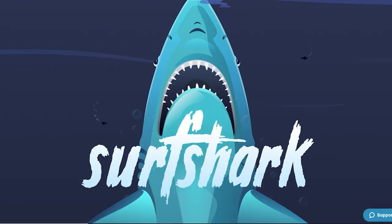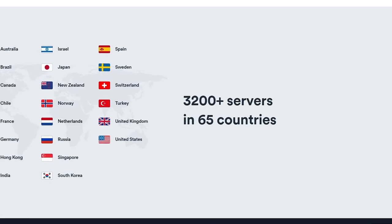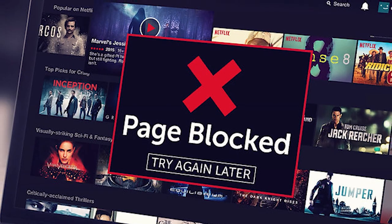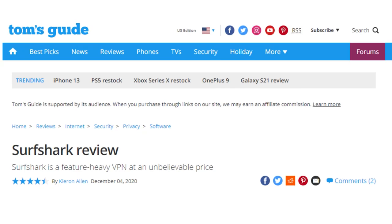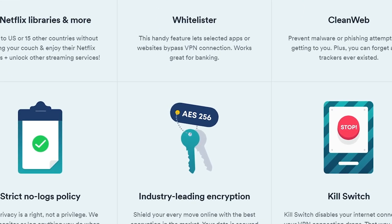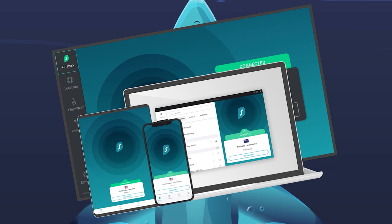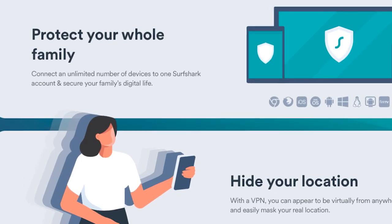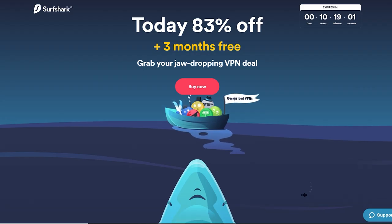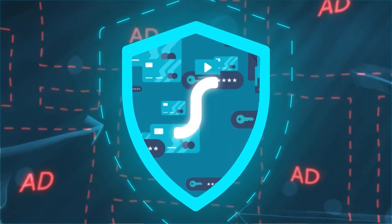Looking for a VPN but want to pay less and get more features? Surfshark is the VPN to get. I've been using them for more than a year and I'm definitely not disappointed. Surfshark has over 3,200 servers with limited speed drops. Get all the standard VPN advantages like no geo-restrictions for Netflix, no government restrictions on news, and better prices on flights, games, and software. It features industry-leading encryption, multi-hopping for next-level privacy, a kill switch, and unlimited devices for the whole family. Follow my link below to save 83% on a two-year plan with an extra three months free, plus a 30-day money-back guarantee.